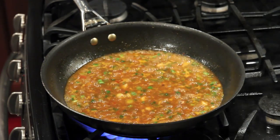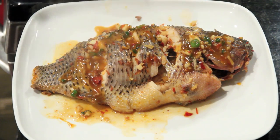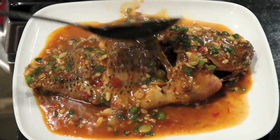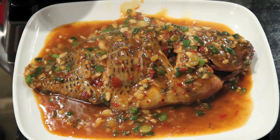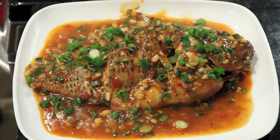We are ready to serve. Garnish with scallions. Whole fish in bean paste! Wishing everybody a very happy Chinese New Year, the Year of the Dragon. Wishing you a lot of luck, happiness, and health. Thank you for watching.